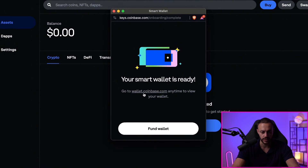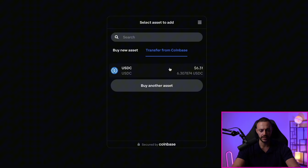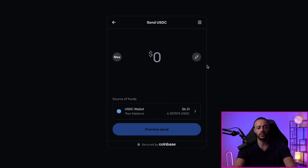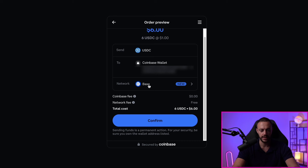It says go to wallet.coinbase.com anytime to view your wallet. Let's click on Fund Wallet Now. After I clicked on Fund Wallet, it took me to pay.coinbase.com. I can buy crypto directly from this site, or I can transfer from my Coinbase balance, which currently has $6 in it in USDC. I'll transfer this over since it's already there. Let's send over $6 — we'll preview the send. There's a little bit of a fee involved. We'll confirm it. It is sending directly to the base network — no bridging fees, no gas fees — directly from my Coinbase account to my smart wallet on the base network.